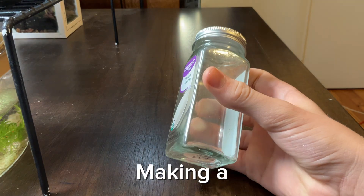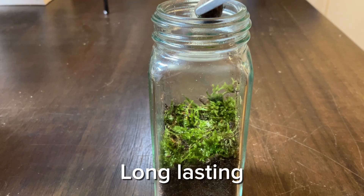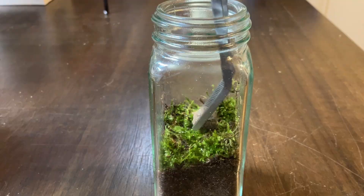In this video, I'm going to be making a spice jar into a long-lasting ecosystem. Make sure to stick around to see the finished results.